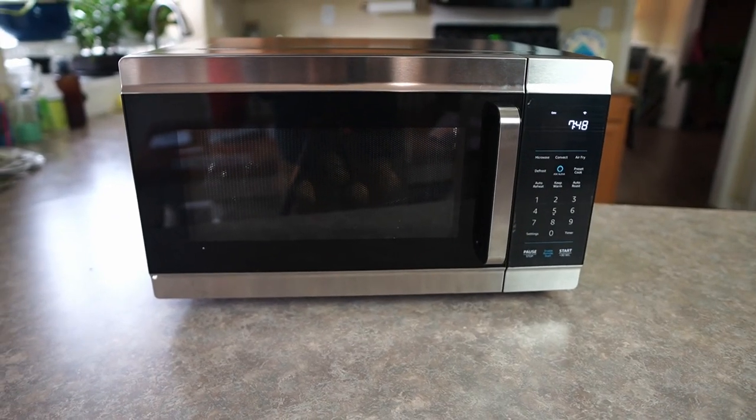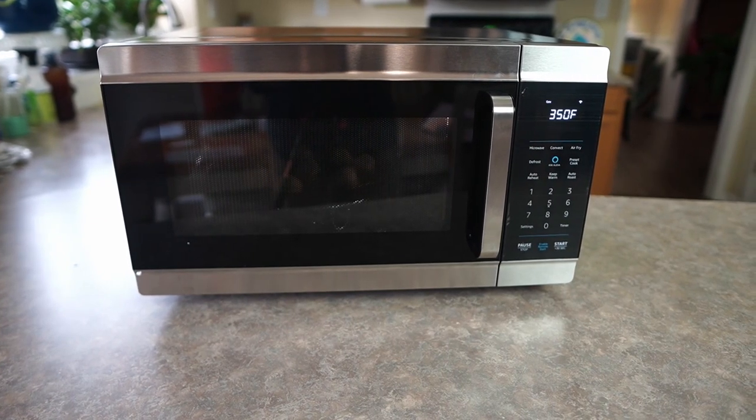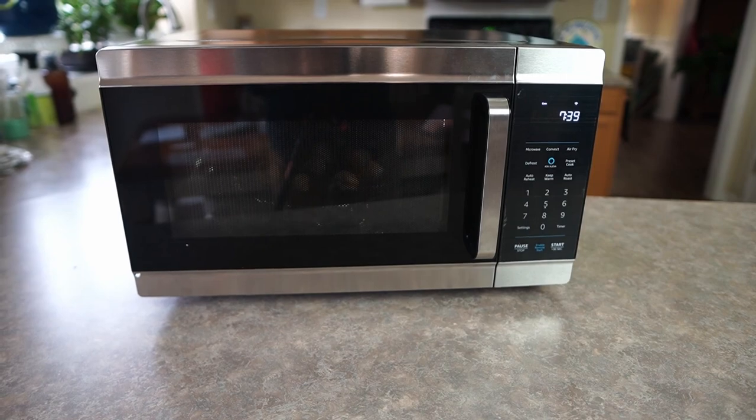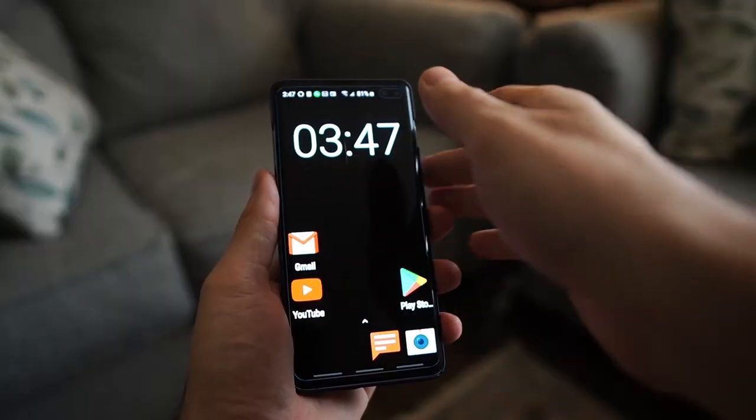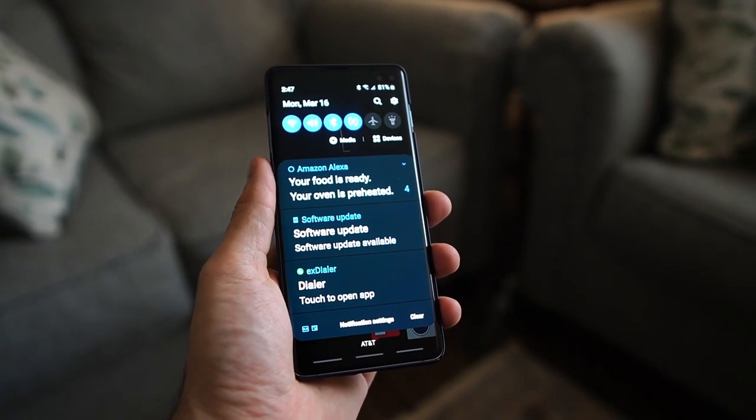In the microwave on the roof there's a heating element, and when it's in convection oven mode that heats up and the fan in the back circulates the warm air. Sounds like the cookies are done. Not only do I get the beep and the Amazon Echo tells me, but I also get a notification on my phone. It tells me that the oven is preheated and my food is ready.